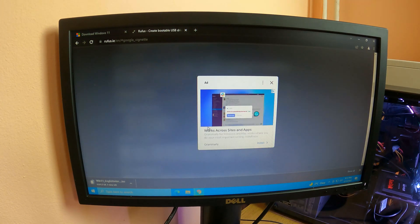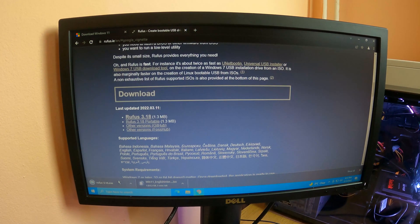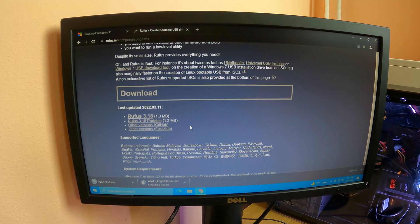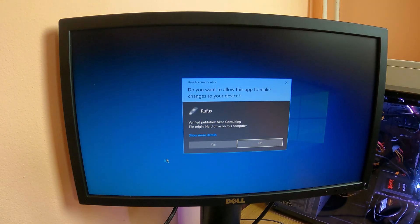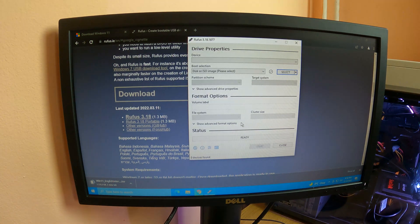As you can see right here, everything is straightforward. Just download the software — you can get the latest Rufus version. You can use it without installing on the computer, but I chose to install it anyway because I am going to use it in other projects.